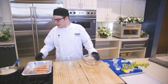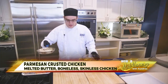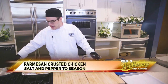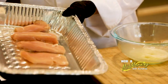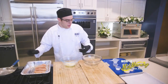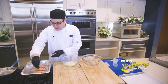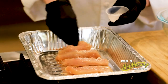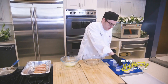First of all, I have some butter that I've melted down here, and what I'm going to do is add it to this bowl. I already have pre-prepared, cut, boneless, skinless chicken breasts that I've cut into four pieces, and I'm going to very quickly season those with salt and pepper — just a little pinch — to help out along the way.